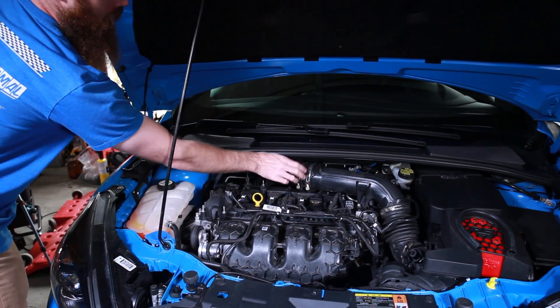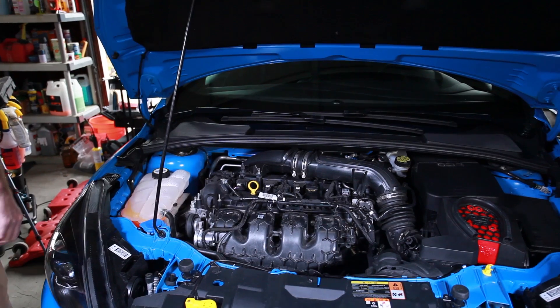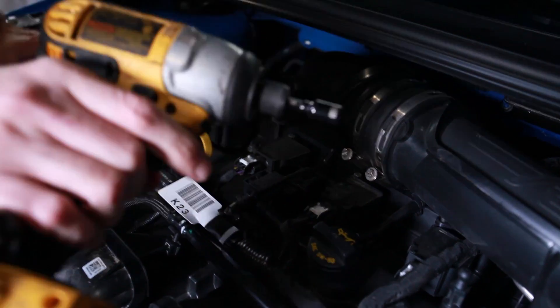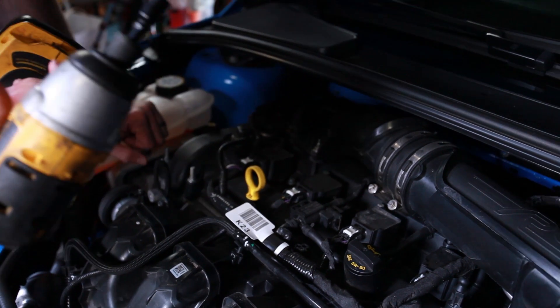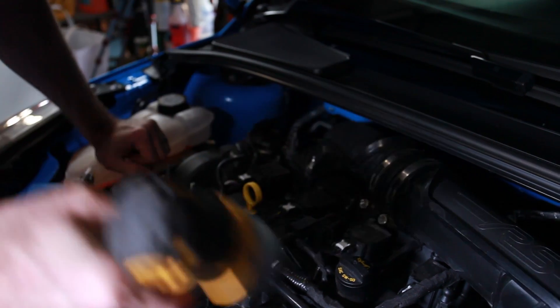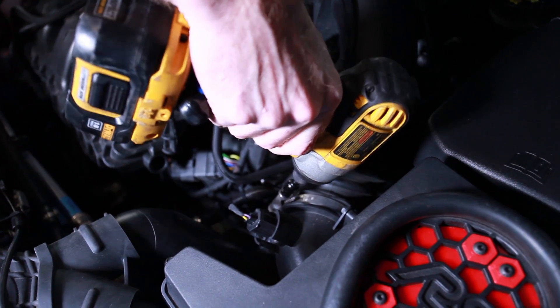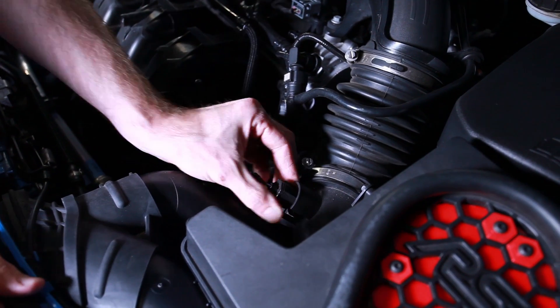Now we'll be able to access the stock intake system and remove all the clamps. I really love using an impact driver — if you guys don't have one I definitely recommend picking one up, I'll put a link below. Let's take this part off right here.